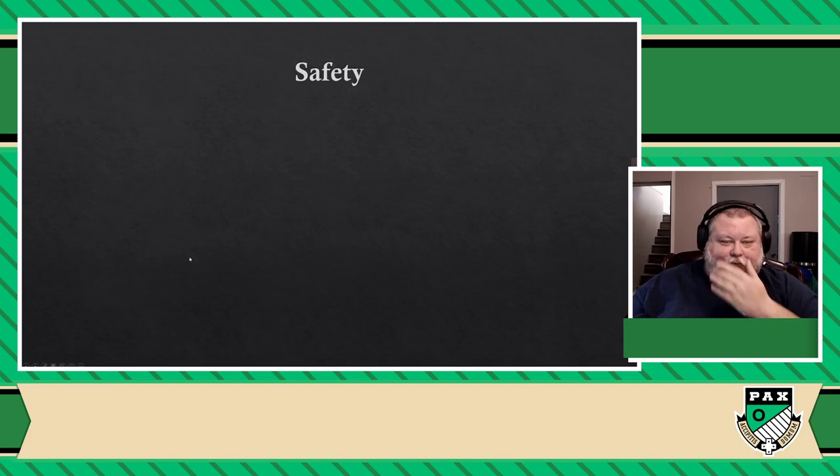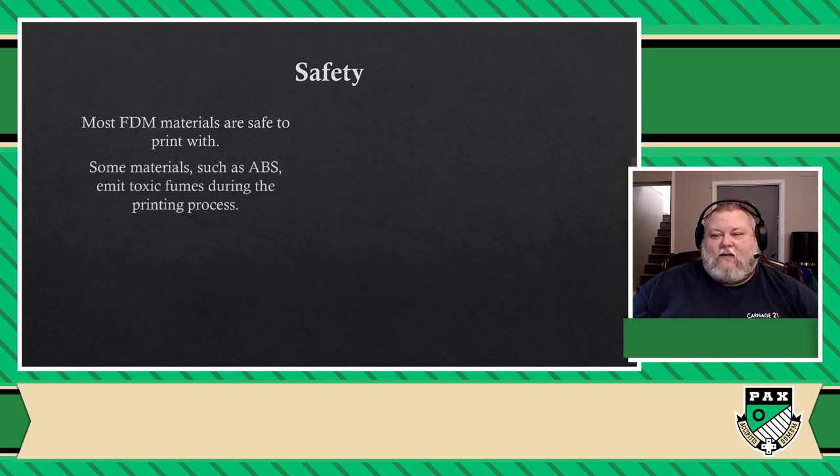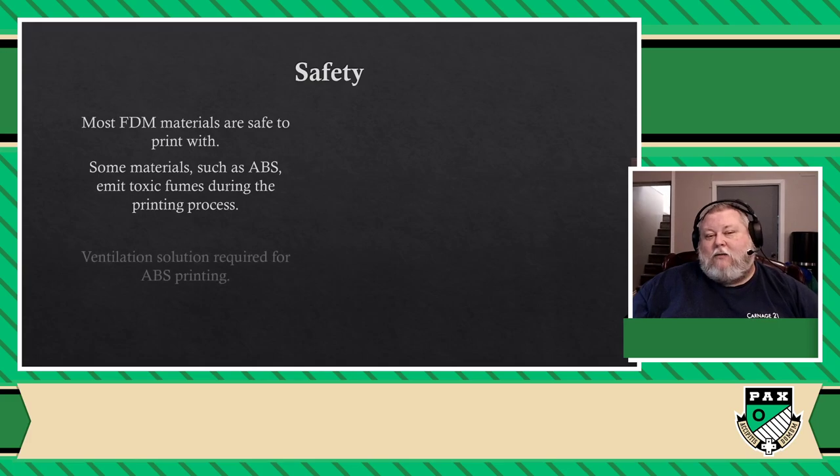Speaking of which, safety. FDM printers can use a lot of different types of plastic. One of these types, called ABS, can emit toxic fumes while you're printing, meaning you need a well-ventilated area. But for board game purposes, I never had to use anything else than another type of plastic called PLA. ABS is used for rugged outdoor prints or projects you want to beat the crap out of or leave in the sun for a long time, but we don't use that — not in board gaming printing. We just use PLA.